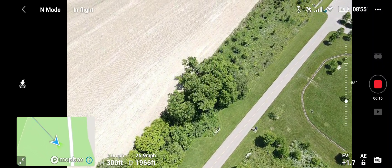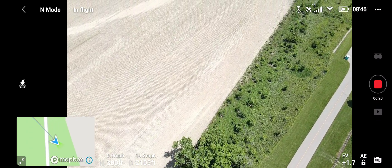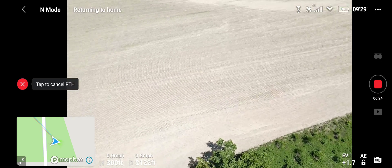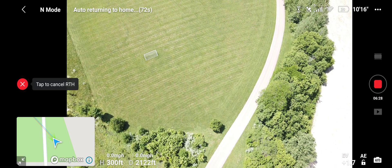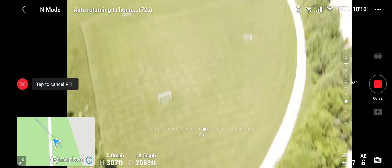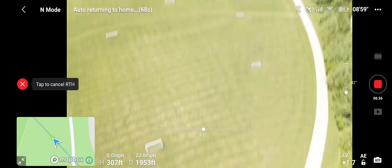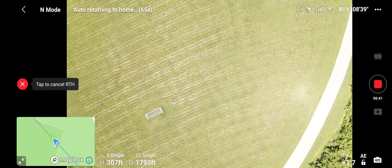Somebody's looking up at our drone — hey, how's it going? Okay, let's hit RTH — go home, just hold it. I'm gonna leave that camera down, I think that looks cool. Also, hitting the FN button brings you back up centered and downward. I'm gonna leave it down for this demonstration.